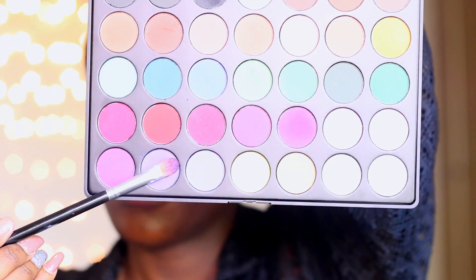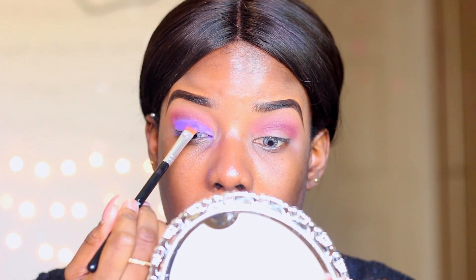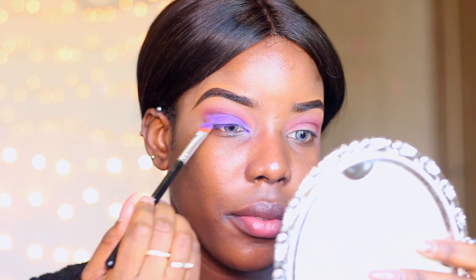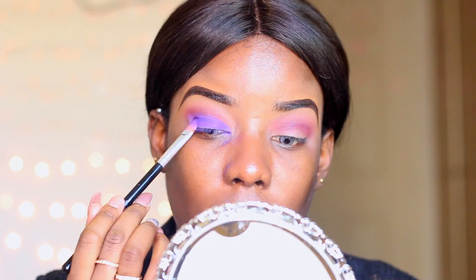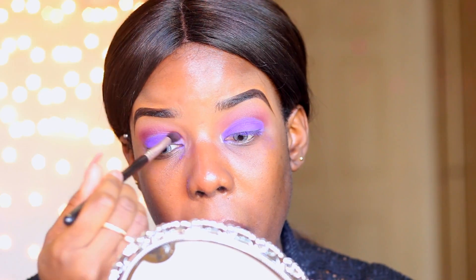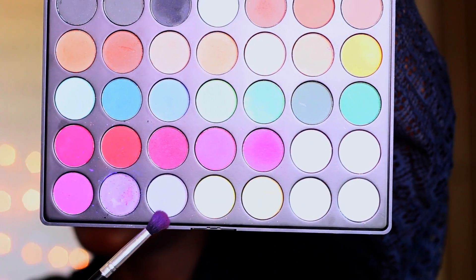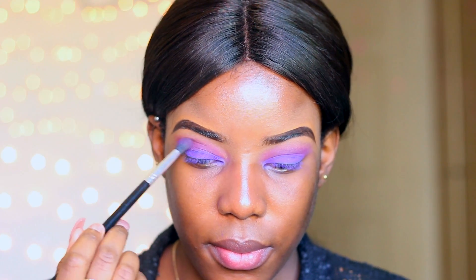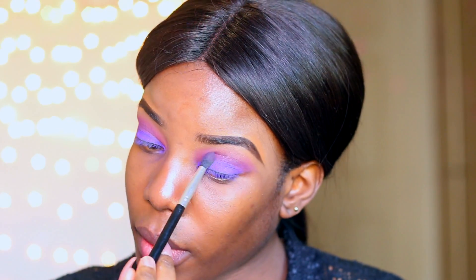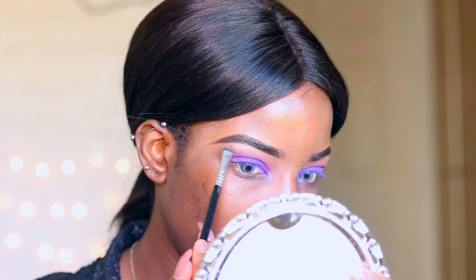Moving to the star of the show — I'm taking this purple from my 35C palette. This palette is very affordable and every shadow in it is very pigmented. I'm applying it on my mobile lid directly on top of where we applied the jumbo pencil. With the help of the white base, we get a more vibrant color payoff. Then I'm blending the purple into the pink crease color and highlighting my brow bone and inner tear duct.